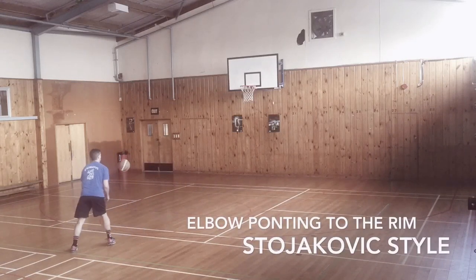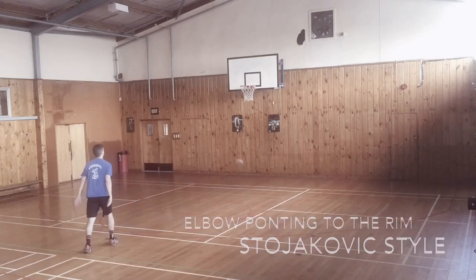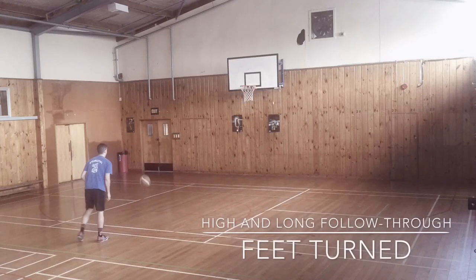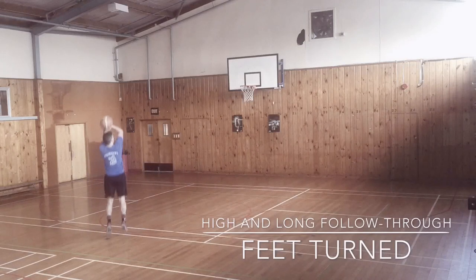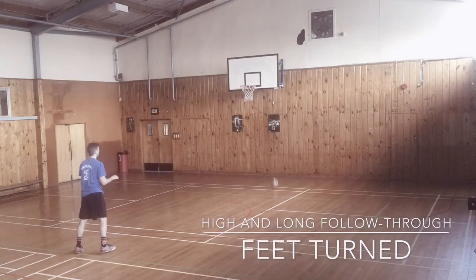Upper body: have a look at the elbow, which is pointing to the hoop, to the rim. It's a Peja Stojakovic style. Heavy emphasis on having your elbow going above the dominant eye with a high follow-through, and keeping the feet turned. It works for precision mainly.